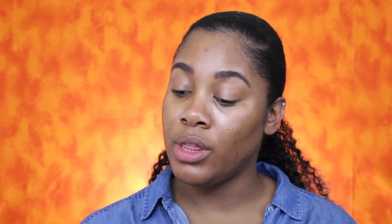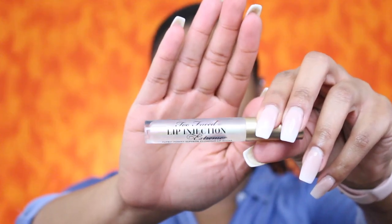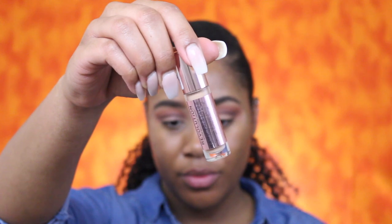For priming my eyelids, I'm going to go in with the Too Faced Lip Injection Extreme — it gives a little tingle — to prime my eyelids. Then I'm going to go in with the Makeup Revolution London concealer in the shade C12.